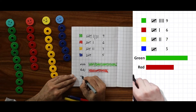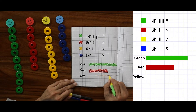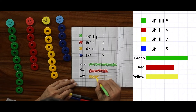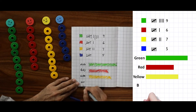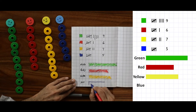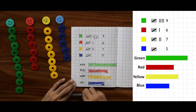Now, what is the next color? That is yellow. Let us write it down here. How many do we have? Seven — one, two, three, four, five, six, seven. Let us color this block as well. Yellow is taken care of. Lastly, we have blue — five. One, two, three, four, five. Let us color this box with blue.